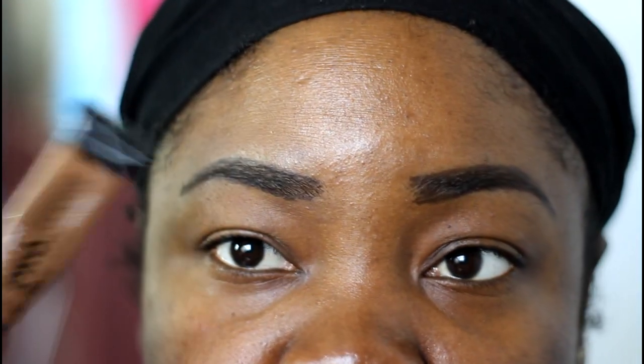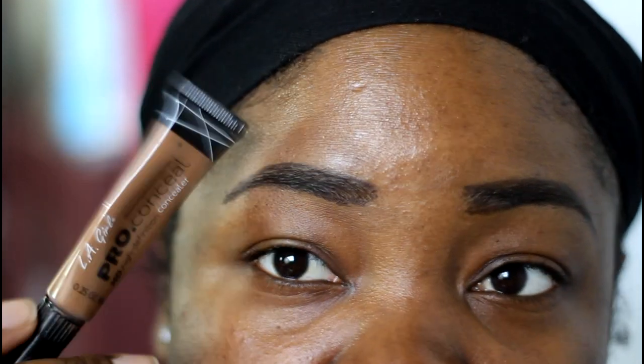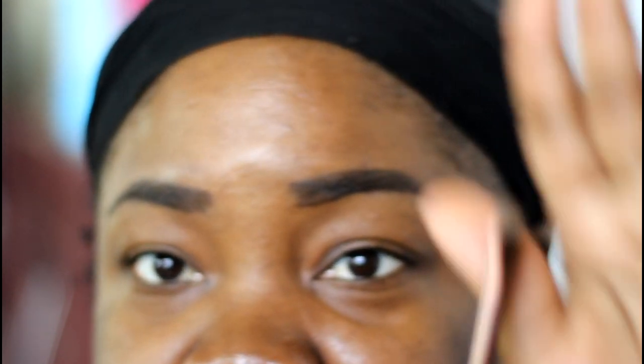One thing to remember: eyebrows are sisters, not twins — I say that in every eyebrow tutorial. They're not going to be perfect even after you do the concealer. One is going to be a little higher, your arch is going to be a little further back. The whole deal is to get them as close as possible, so don't feel bad if they look a little off. Next we're going to use concealer — mine of choice is the LA Girl Pro Concealer in Toast — to clean up and shape the brows.